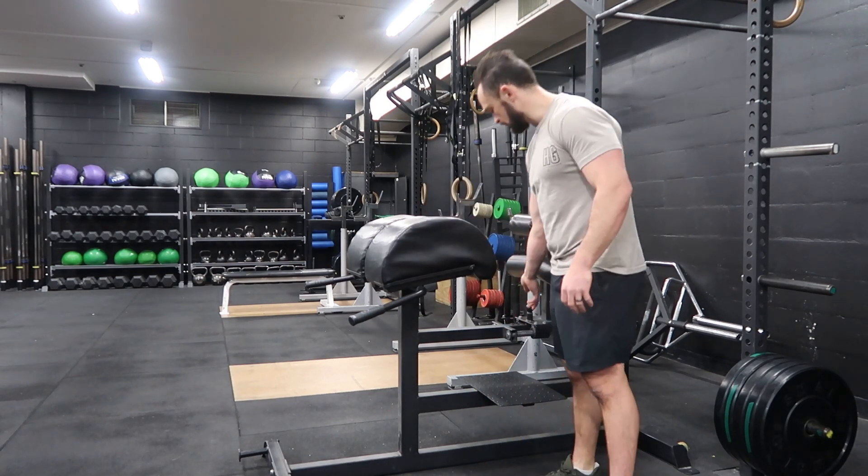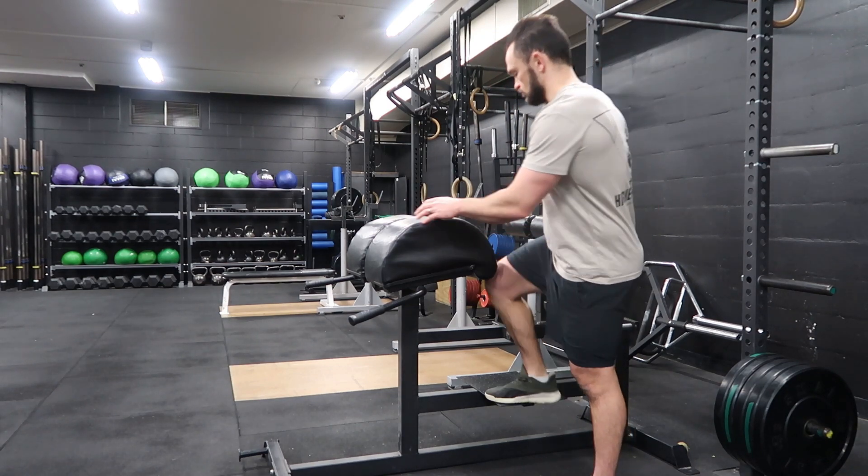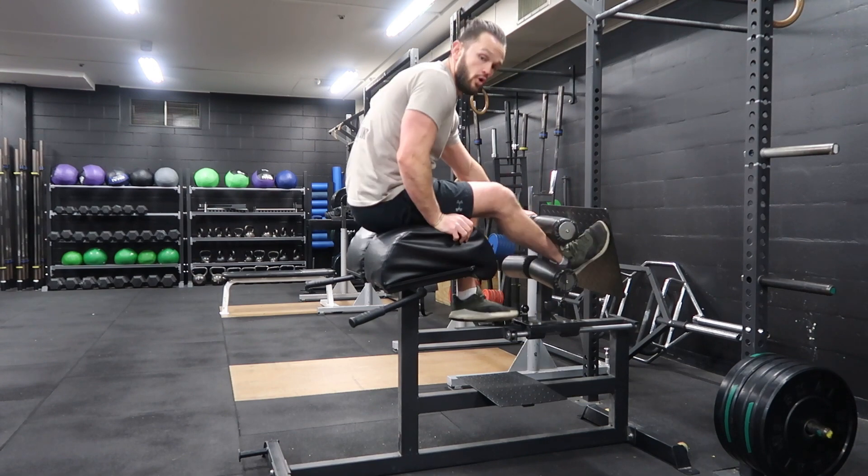Usually come up nice and close — I'm going to go two pins showing, which is really close for me. And then from here, I'm sitting in and hooking my feet in.